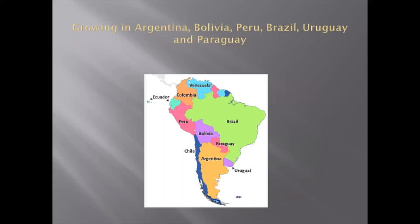Gymnocalycium can be found almost all over South America, but mainly they grow in Brazil, Peru, Bolivia, Argentina, Paraguay, and Uruguay. This area is pretty big — it has the Atlantic Ocean on the east and the Andes in the west. And Gymnocalycium are growing from low altitudes up to a few thousand feet above sea level, and that's why they're so diverse.